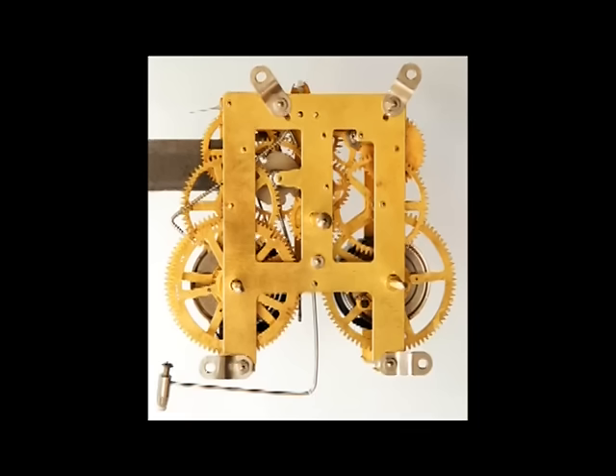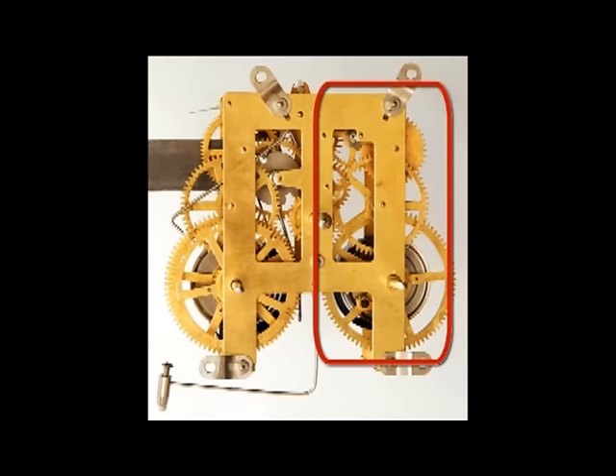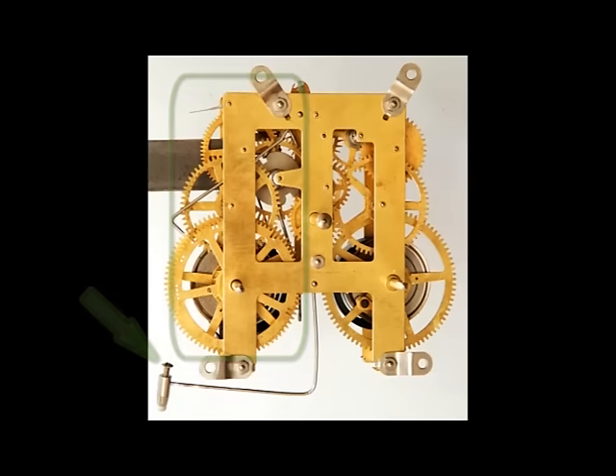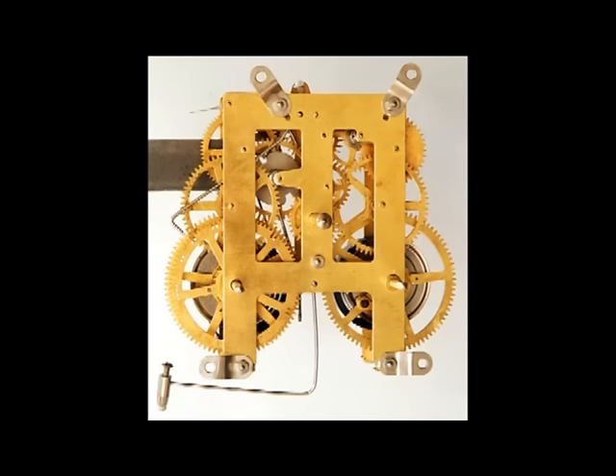This is a two-train movement that has both a going train and a strike train. It's an inexpensive mass-produced movement with an open frame, of similar quality and style to the open-frame time-only movement. On the right side of this movement we see the group of wheels that make up the going train, which moves the hands around the clock dial. On the left is a second group of wheels that make up the strike train. The strike hammer hangs below the strike train; when mounted in its case, the hammer is positioned over the strike gong. Note that you will often find clocks where the order of going and strike trains is reversed.